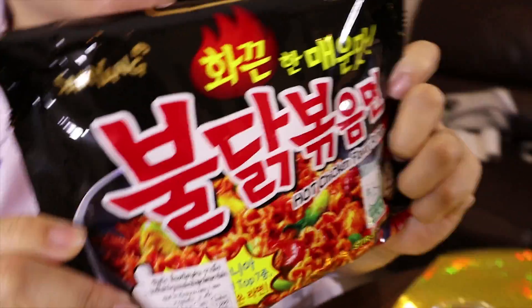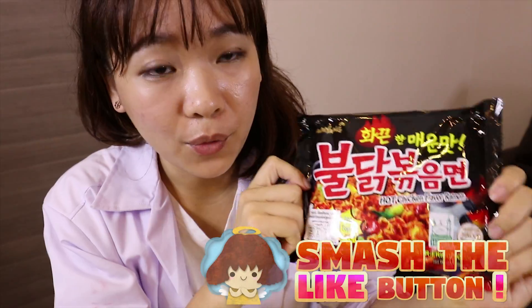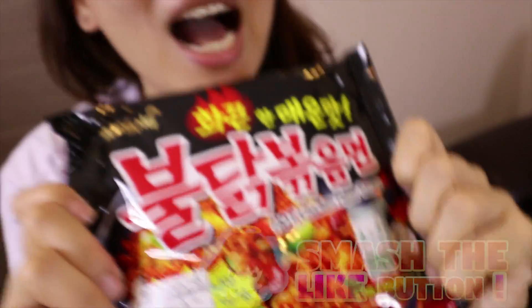Hello everyone, I'm Ellie today. We're going to do a spicy ramen challenge. This is the top 10 spicy instant noodle in the world. So I'm going to do the challenge right now.